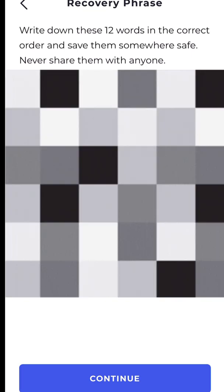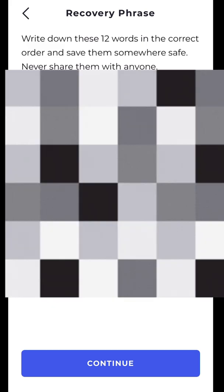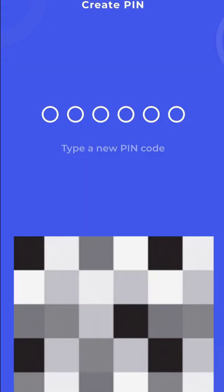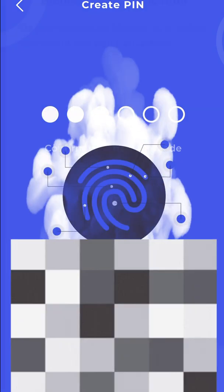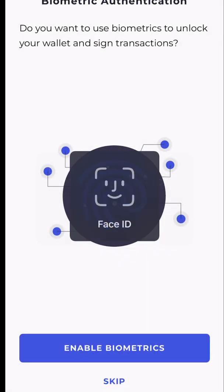Write down these 12 words in the correct order and save them somewhere safe. The best place is in your mind — burn all the evidence. Never share this with anyone. Then type in a new PIN, confirm your new PIN, and you can choose to use biometrics to unlock your wallet and sign transactions.